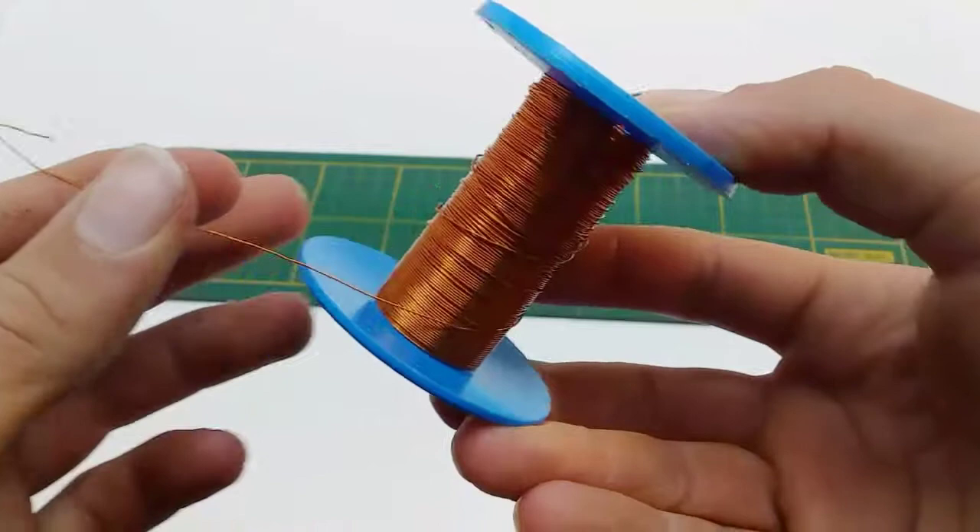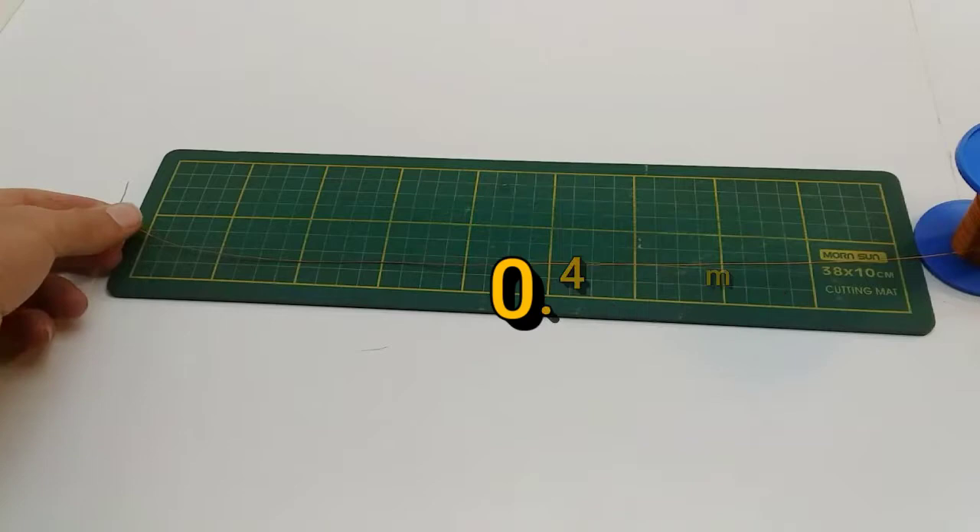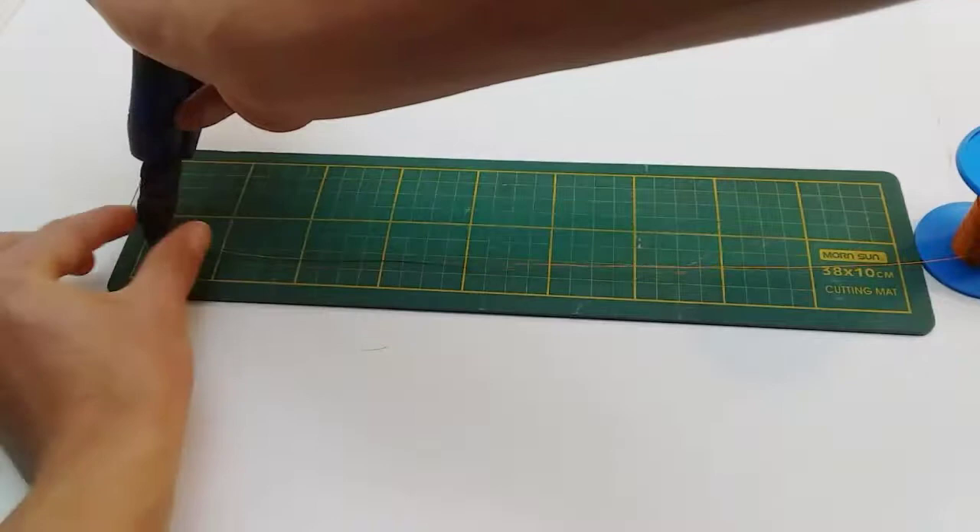To get started you will need some very thin wire that's easy to bend and manipulate. The wire I'm using is 0.4mm copper wire, and I cut about 30 wires of 16cm each.